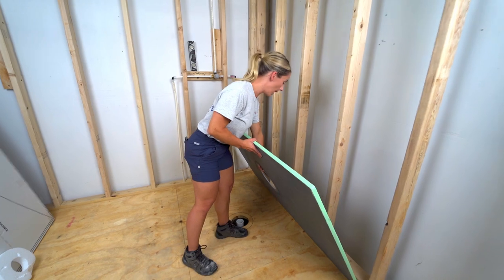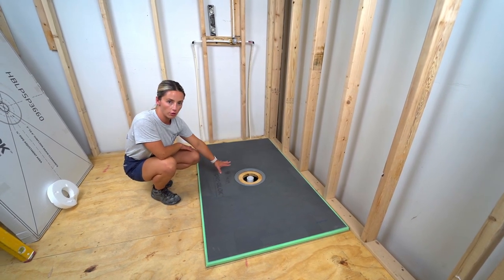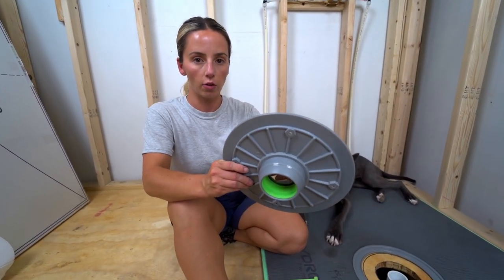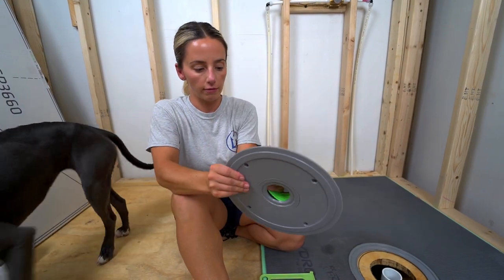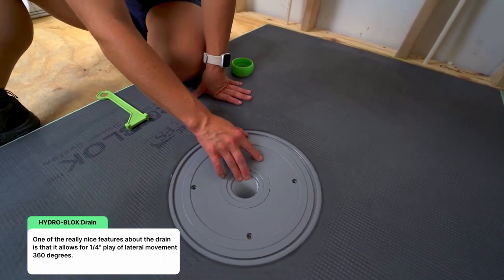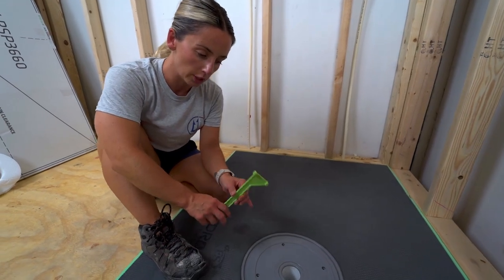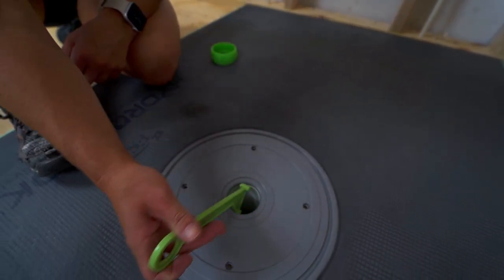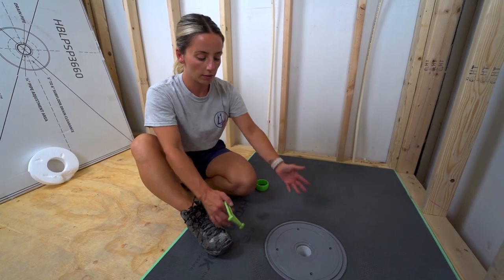Now I'm going to dry fit the shower pan and the drain. Lay the pan back in the spot and dry fit the drain without the rubber gasket — remove the green ball seal before dry fitting. The shower pan kit comes with a tool you insert into the drain pipe to move it around and center it. This tool is especially important when you're actually setting the drain to get it perfectly positioned.